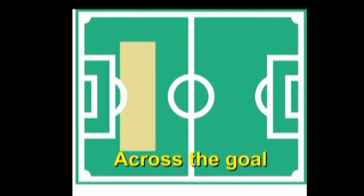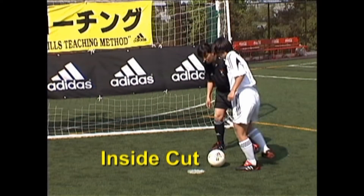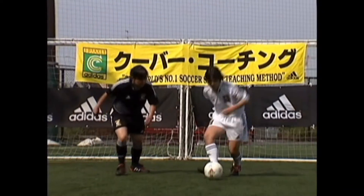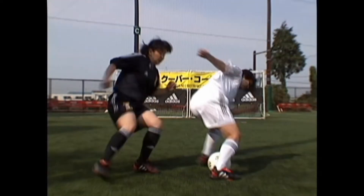Move Set A: Changes of Direction. Useful across the goal. The first of these change of direction moves is the inside cut — one of the most common moves in the game.